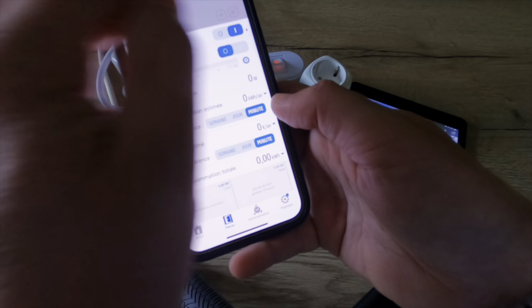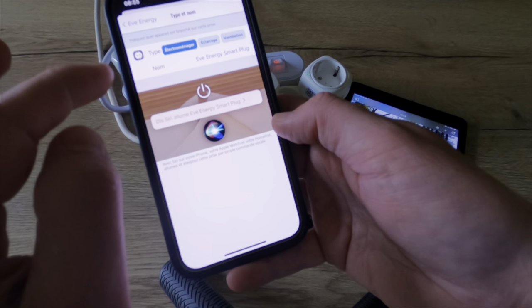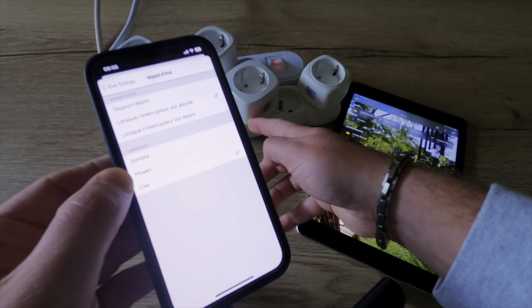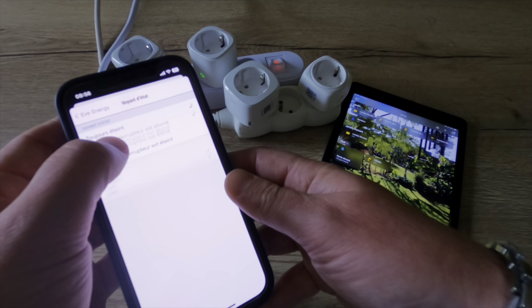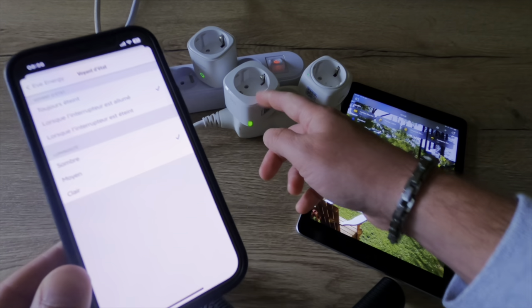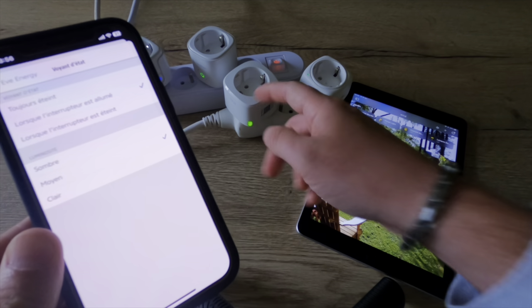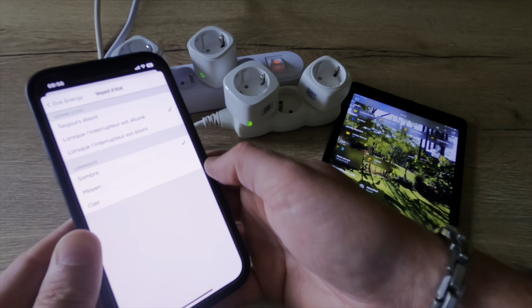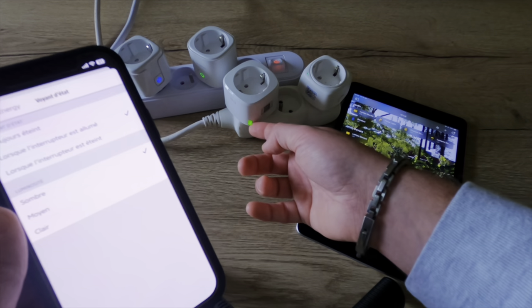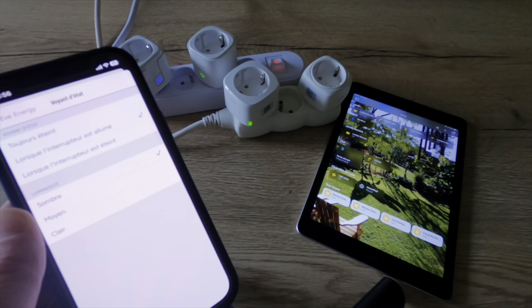In the settings, I can see the room it is in, set the type and name, and configure the LED light setting: always off, only on when the smart plug is on, or only on when the smart plug is off. I can also choose the brightness — normal, bright, or light — the difference isn't that clear but it is nice to be able to play with the brightness of the LED light.